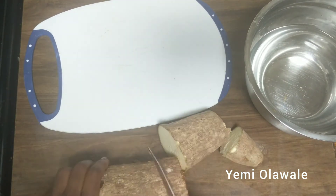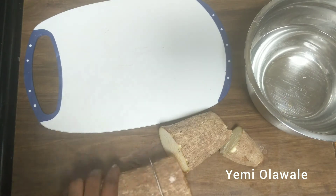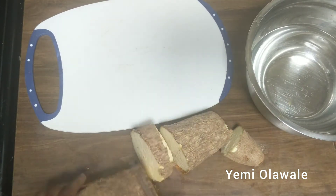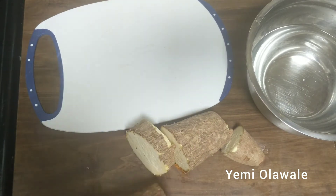I'm going to slice my yam while the sauce is cooking. This yam is thin and kind of long, so I'm cutting it in different sizes to get that cuboid shape that I can fry with.